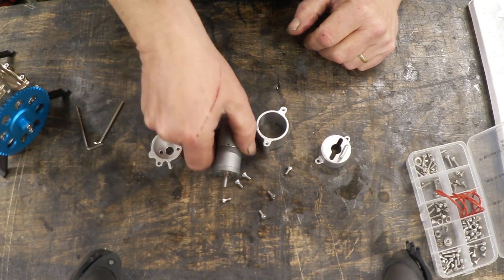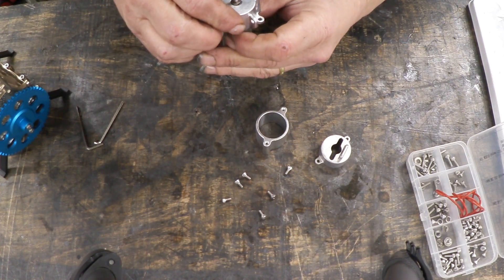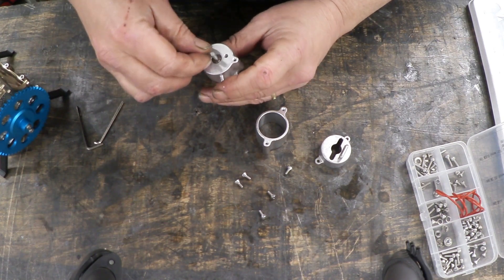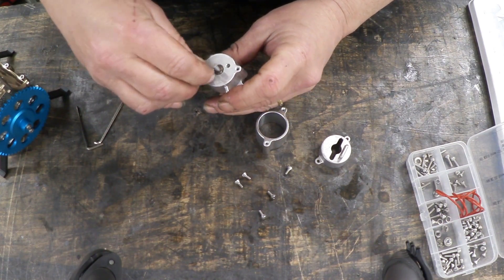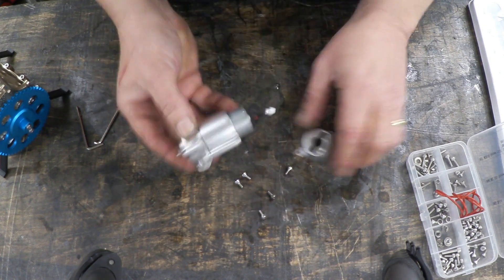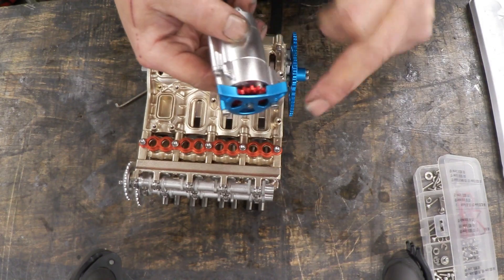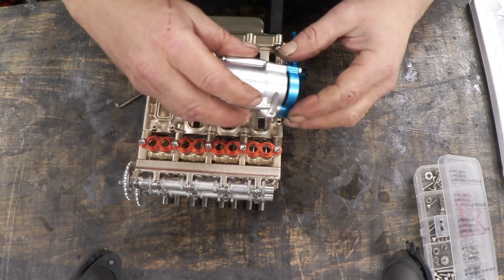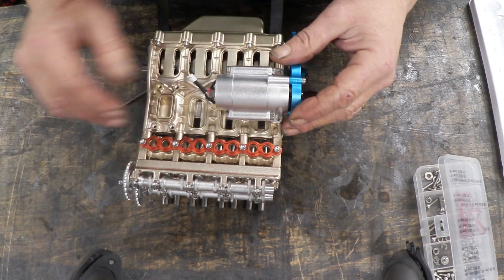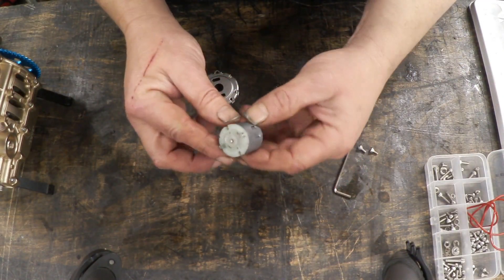These are what they're calling the starter motor — it's obviously a geared DC motor. It fits together like this: that goes onto that, then the body goes on, and then the end plate gets attached. This gear and cover plate goes on and then the whole thing attaches on the engine body and engages with the flywheel. They also have this generator assembly, which is clearly another DC motor.